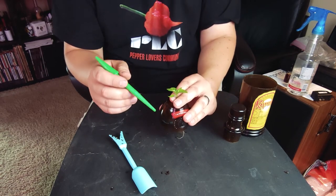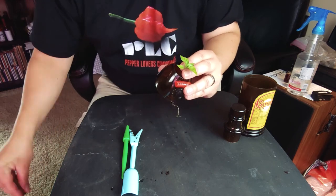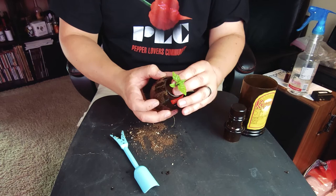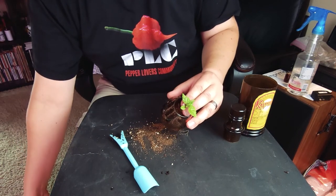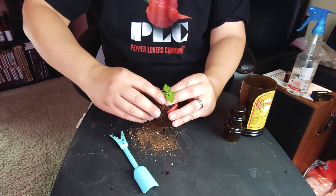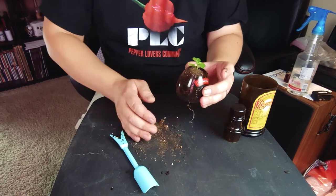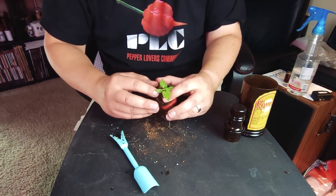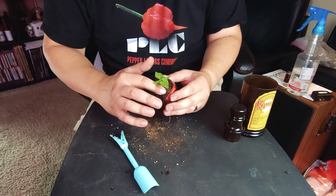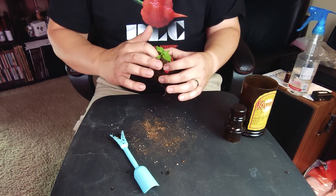I'm going to fill this in with some seed starting mix just to get a little bit of support. You could use anything — you could use coco, little bits of rockwool to hold it in place. The goal here is really just to give it some sort of a substrate or media to support it. This isn't going to be for feeding it or anything like that — that'll all come from the hydroponic nutrient we'll put in the bottom part of the container. This is packed in there, not too tight. We're just trying to give it a little support. Hopefully it'll grow strong roots through the rest of the holes in the bottom and support itself just through its root system.